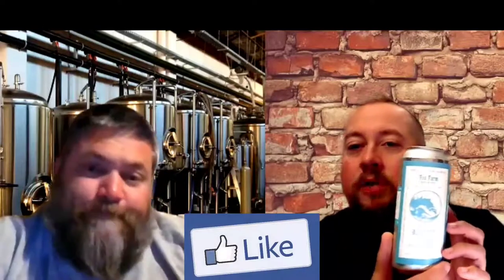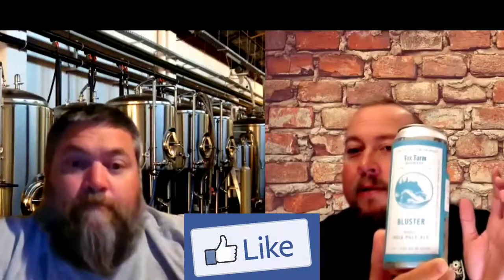Fox Farm sticks to a nice, simple label. They remind me of something you'd find at a country store, a general store. What's in the can is what matters. We haven't had a review from this brewery in quite a while — they usually score pretty good for us. Always been a fan.